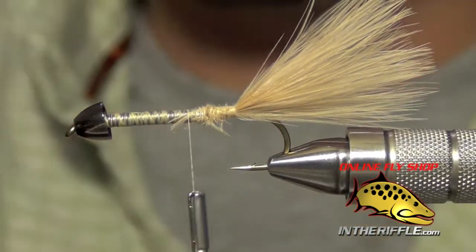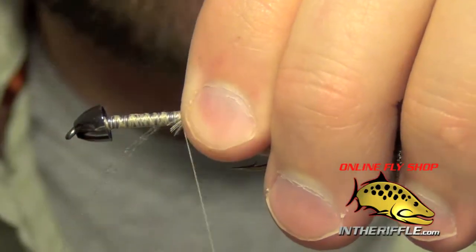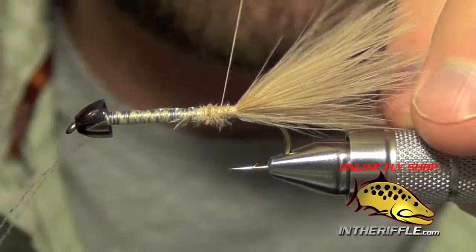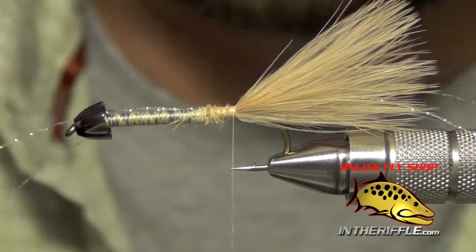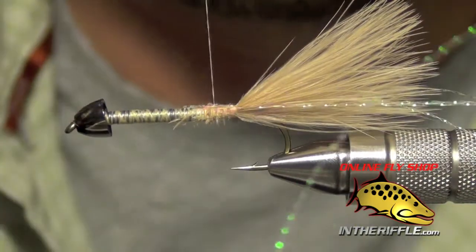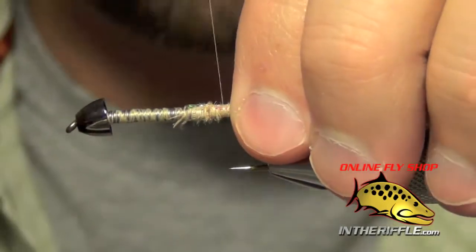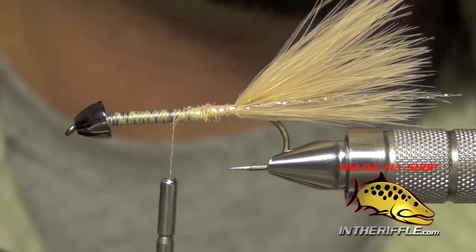The next thing is to tie in a little bit of flash. Take two strands of pearl crystal flash and tie right in the middle of the two strands, leaving them nice and long — part hanging out the front and part hanging off the back. Wrap back all the way to the tail, then pull the crystal flash hanging off the front to the other side, tie in both strips on the other side, and make sure everything is tight. Trim the crystal flash so it's just a hair longer than the tail.